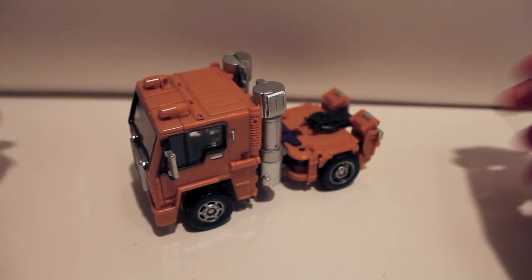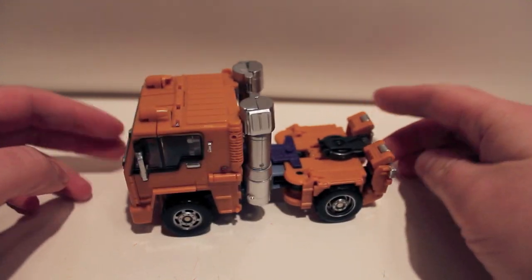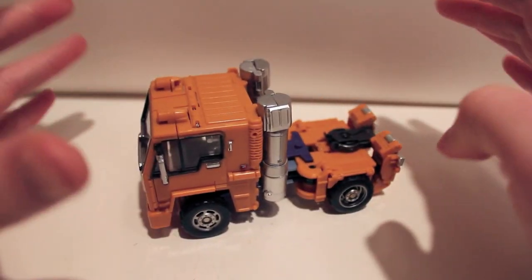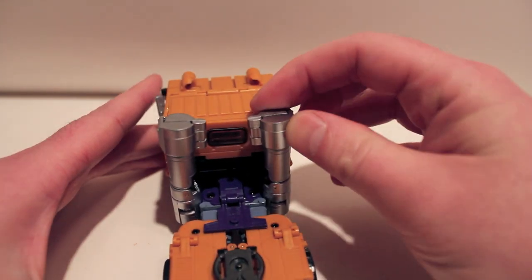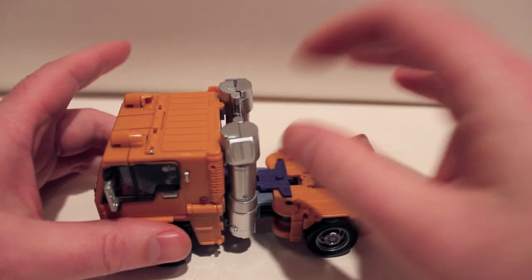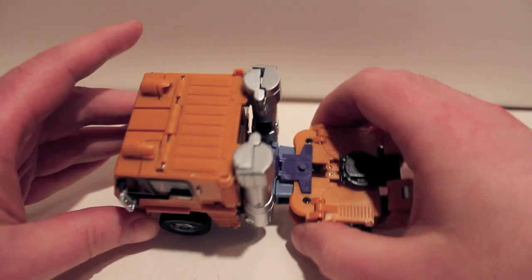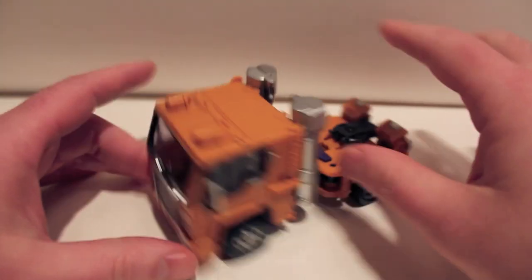Here we go with a review I'm very happy to bring you — this is Cubex Huff, aka Huffer, in the masterpiece scale. I just got him yesterday but I couldn't wait to do a video. He is absolutely fantastic. I think this is a great first outing from a new company. It's not perfect — you can definitely tell they are a new company; there are a lot of plastic tolerance issues — but overall the transformation is fantastic.